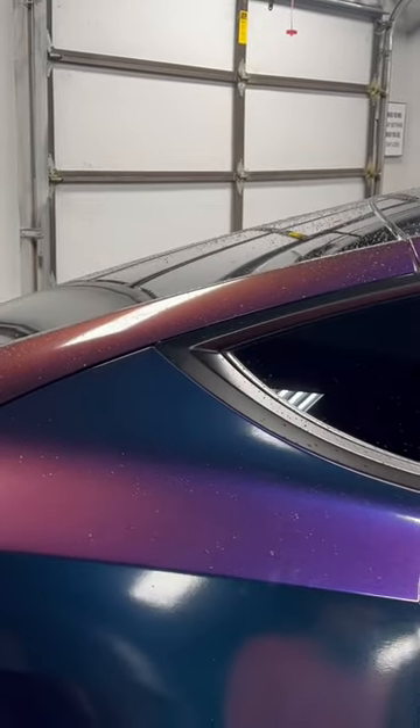We're going to go over slickness first. The car is kind of dirty — it's been out in the elements. So we'll do a couple panels here just to put it to the test, and we'll go from there.